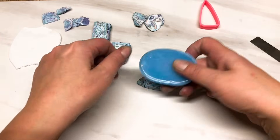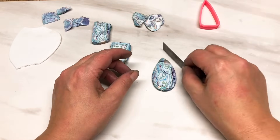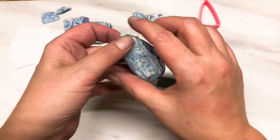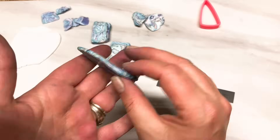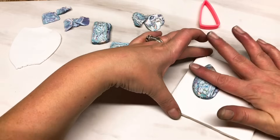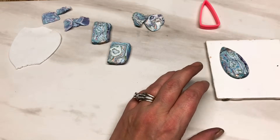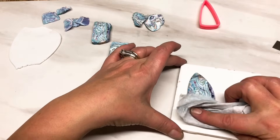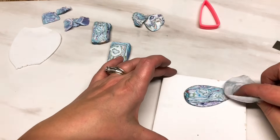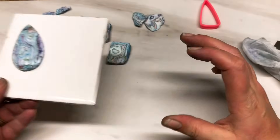I'm just going to turn this out onto my tile - gorgeous. I'm just going to tidy those edges a little bit because the mold is a little rough. I'm going to place these on a tile and give them a little wipe with my isopropyl alcohol just to clean them off a bit. Go around the edges with my finger to make sure it's nice and smooth. There's the first piece - obviously not finished, there's more to do.